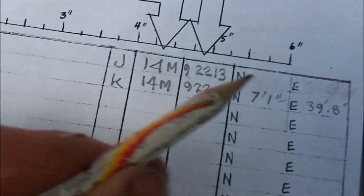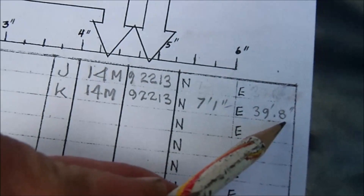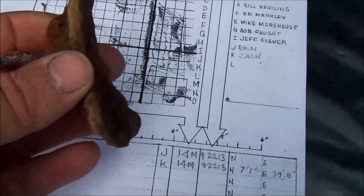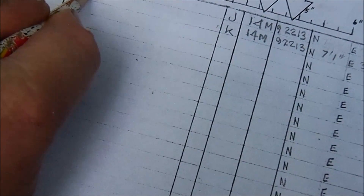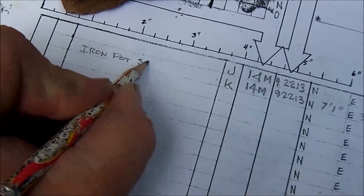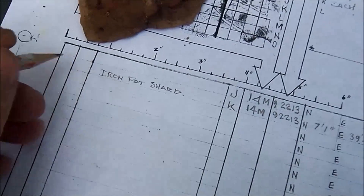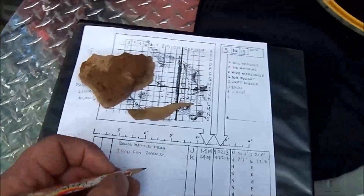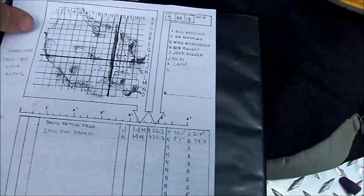It's 9-22-13. The measurement is always from the north: 7 foot 1 inch. Always from the east: 39 foot 8 inches. Here's the piece of iron pot shard that Zachary found — it's a part of a side of the pot. I'm going to record it. Good handwriting is important in a situation like this. You get home and you need to know what you found — if you can't read your writing you're kind of doomed. Benjamin said he has another find and is going to be digging it, so I want to get over there and get the measurements.